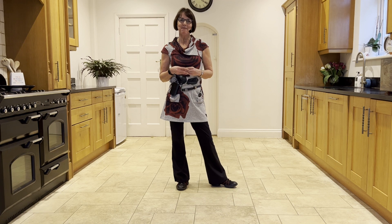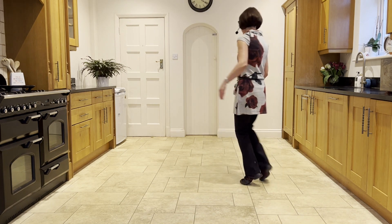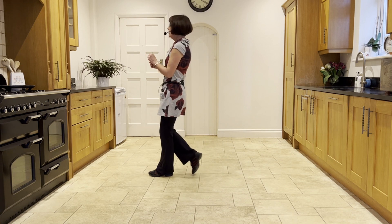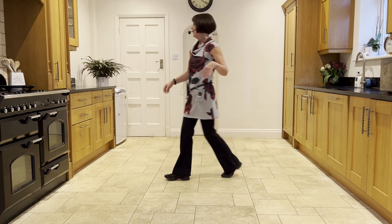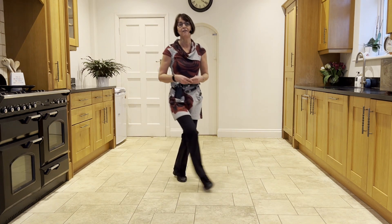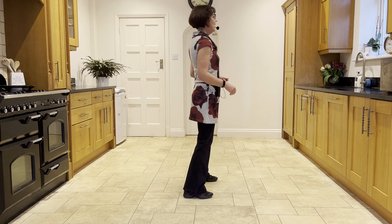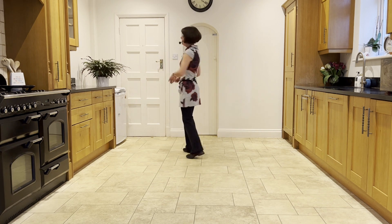Now I'll go over the routine with the counts for you. Hold two, five, six, seven and one, two, three and four. Five, six, seven and eight. One, two, three and four. Five, six, seven, eight. One, two and three, four. Five and six, seven, eight. One, two, three and four, five, six, seven and eight. One hold two and three hold four and five, six, seven, eight. One, two, three, four, five, six, seven, eight. One hold two and three, four, five, six, seven, eight. One, two, three, four, five, six, seven, eight.